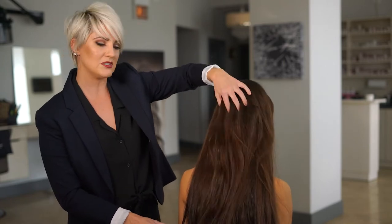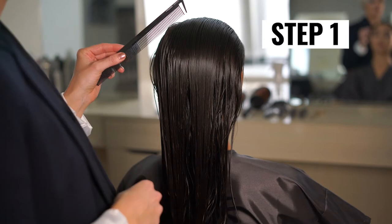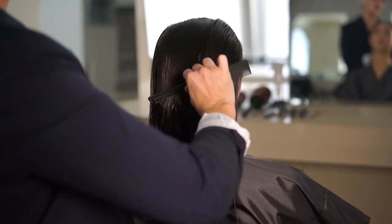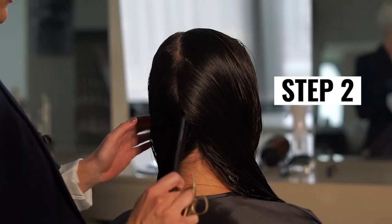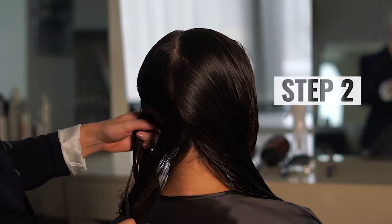Step 1: Start by identifying the natural parting with the Limitless cutting comb. It features a sectioning tooth that makes it easy to create clean lines throughout the hair, plus it's made with carbon so it's super strong and durable. Step 2: Establish the perimeter by point cutting diagonal sections at the nape.